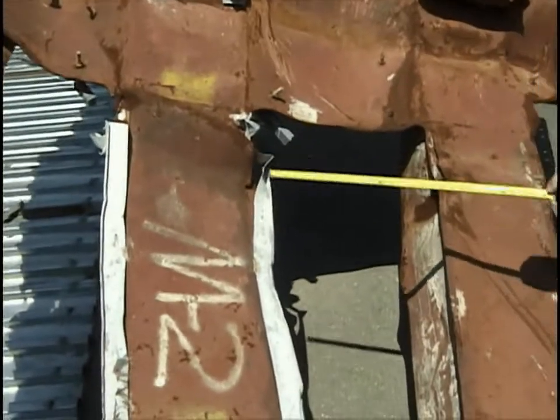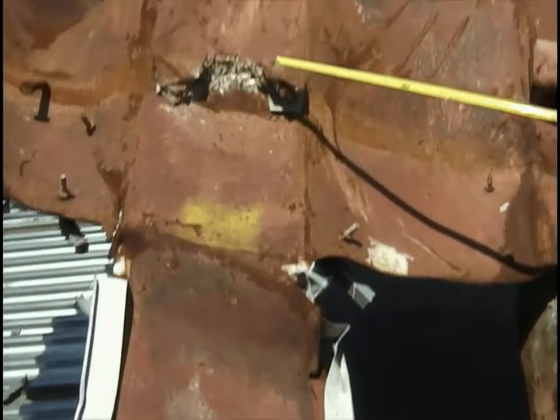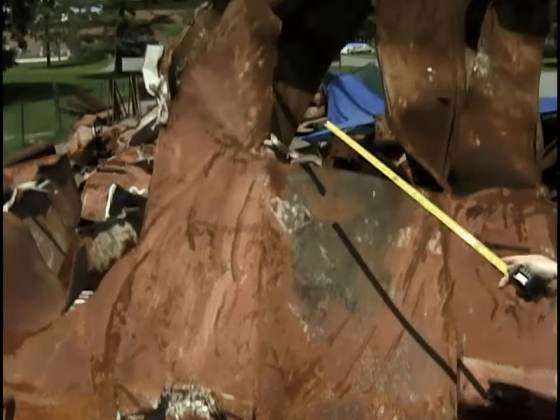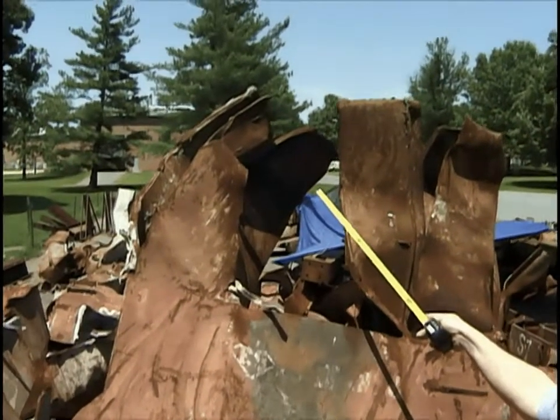We have another small collapse just above the lower spandrel. The diagonal stay here is relatively intact. Moving to the end of column two where the end plate is gone.